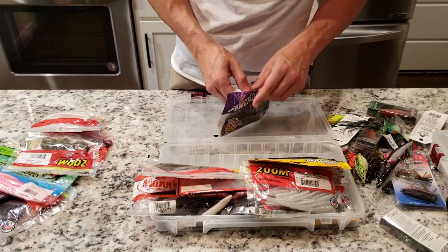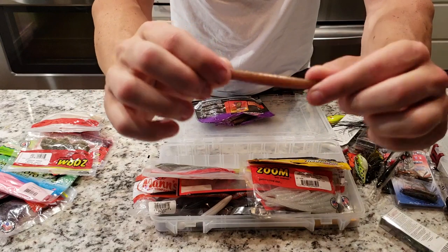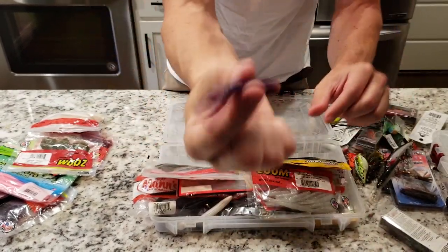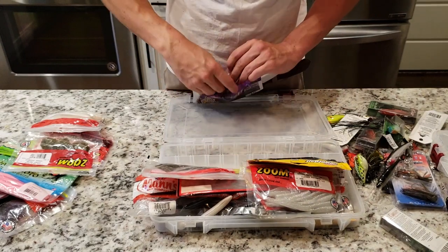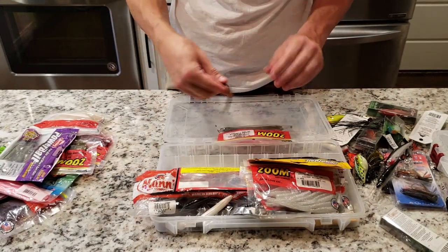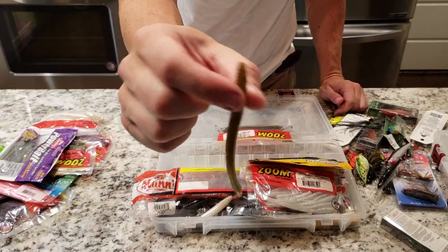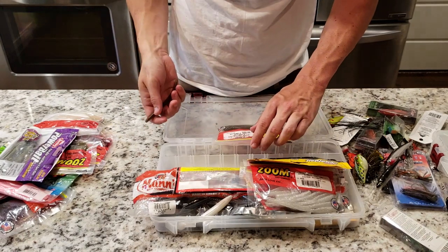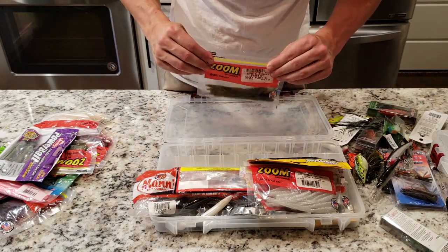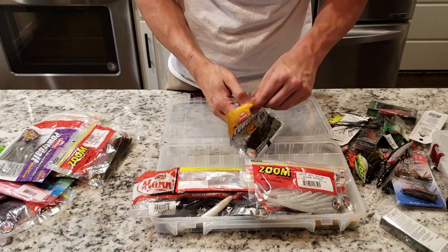Also have some little Ned worms in the peanut butter and jelly color. Ned worm — these little suckers are bad, they're bad to the bone. Got some trick worms here in the green pumpkin, little finesse worm — put that on a shaky head, those work really good. I think that's a four inch. Sometimes those fish get a little pressure and go up under those docks — skip that sucker right up under there, they'll smoke those trick worms.